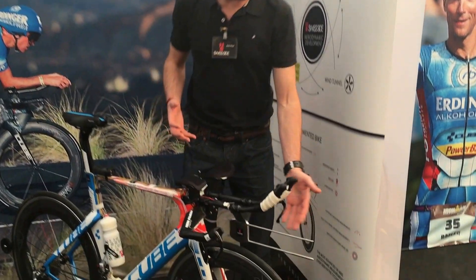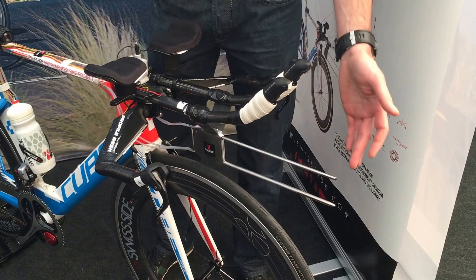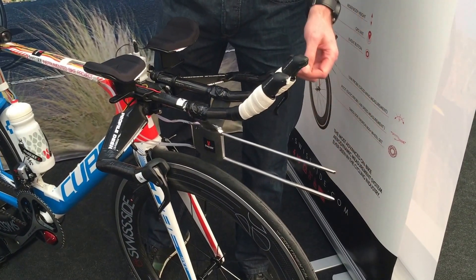One of the main parts of the bike are the aerodynamic pitot tubes that we have on the front. We measure side wind angle as well as air speed.